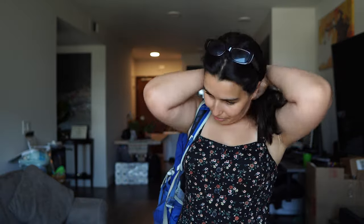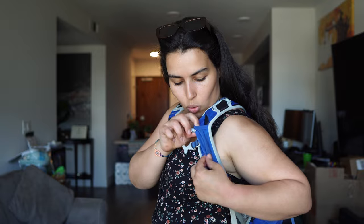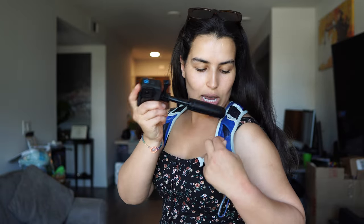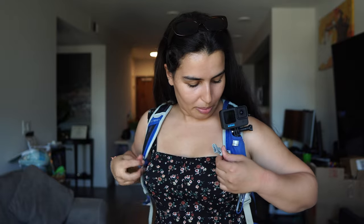Another cool trick: on the left side there is a pocket — I'm not sure what it was meant for — but I use it for my GoPro when I'm hiking to take footage, and it fits perfectly in there. So if I need to use my GoPro, I just grab it, film, and then put it back. This is probably one of my favorite things about this backpack.